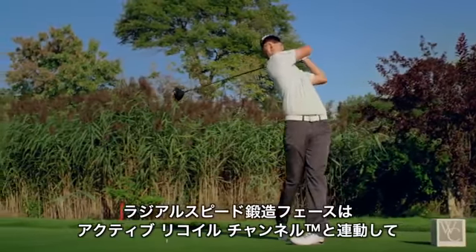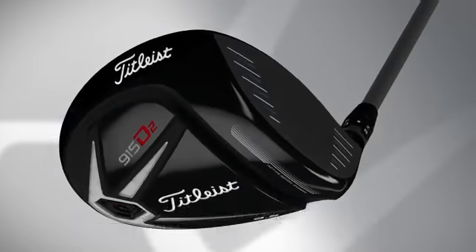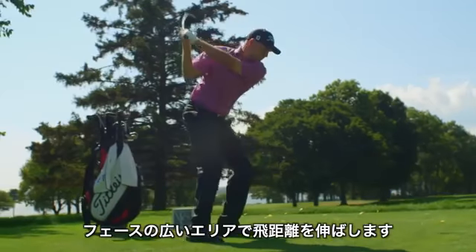The radial speed face works in conjunction with the active recoil channel to deliver distance on the toe, heel, and low on the face.